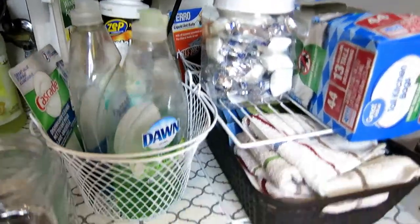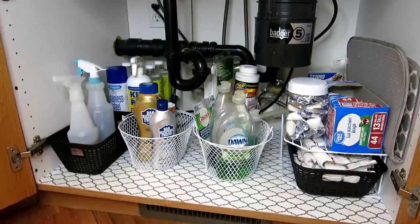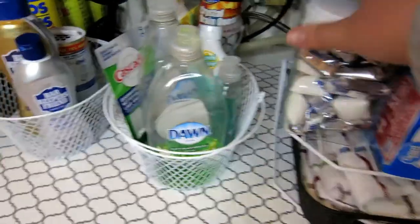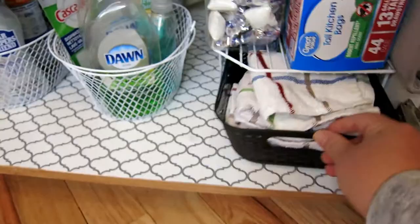And that is it — it is all nice and clean. I hope this helps motivate you to clean out under your sink and know that you can do it on a dime. It's not a big expense. Thanks again for watching you guys. We'll see you again next time.